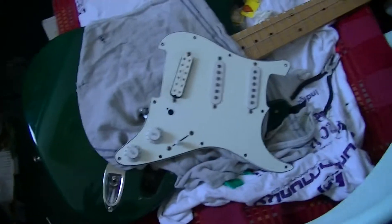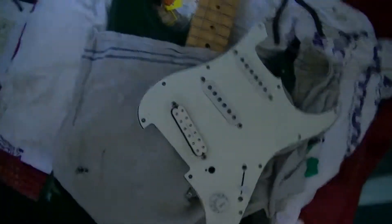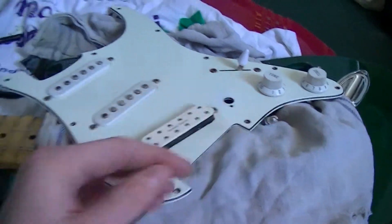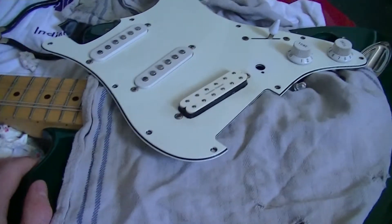I've been working on my Strat and I've been thinking of rewiring the volume control because I've been having problems with it. I had a split coil for my Seymour Duncan and it just ended up keep cutting out. So I need to order a new one, but I don't know what value pot I should get.